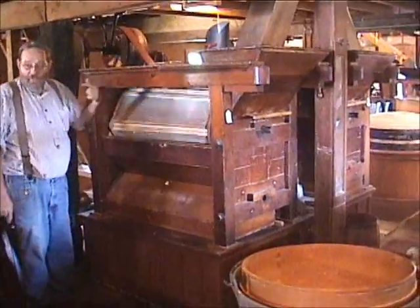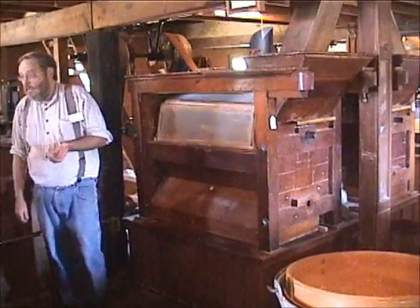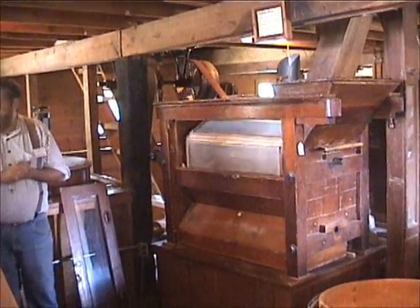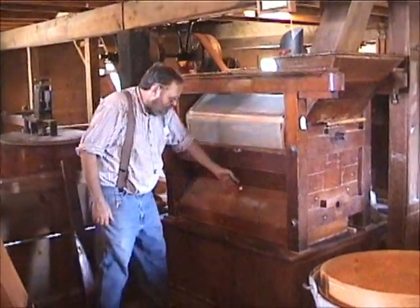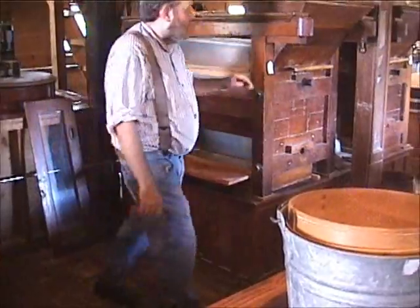The drum buckles, the screen panels — the mesh is about the same as window screens you put at home, but it's stainless steel so there's a lot less rust and bug issues. Whatever falls through the screens comes out down here, and that's the cornmeal.